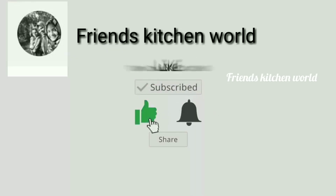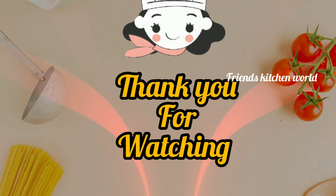Subscribe, like, press the bell and share. Thank you for watching.